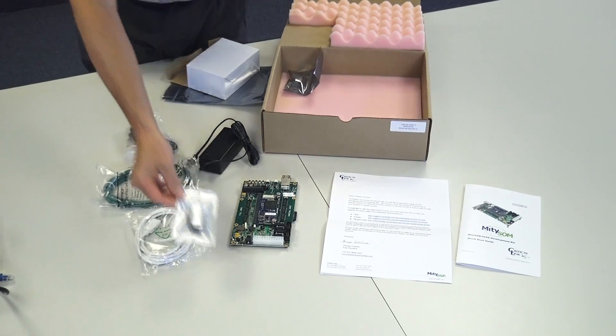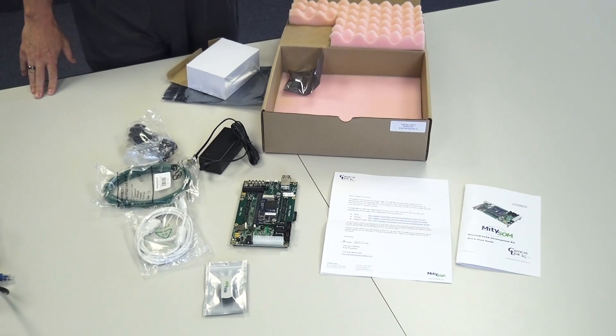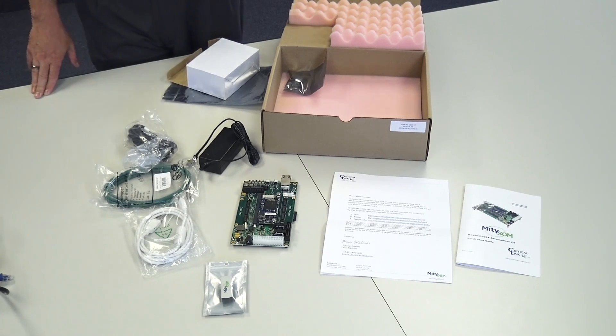Also included is a USB key. The USB key contains an Ubuntu Linux image set up for VirtualBox. VirtualBox is a utility from Oracle that allows you to emulate a PC. When you run the image, Ubuntu boots up, and the development tools — ARM Development Studio 5 and Altera Quartus — are pre-installed and ready for you to begin your development.